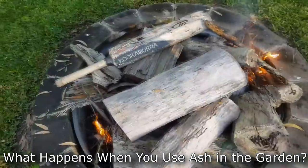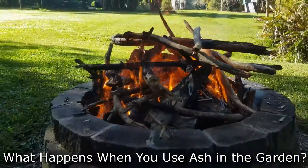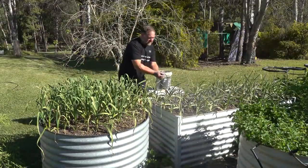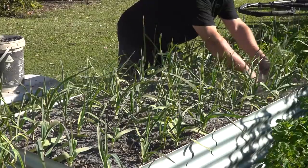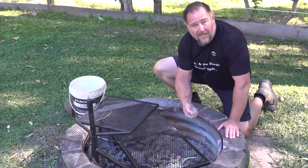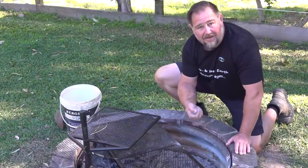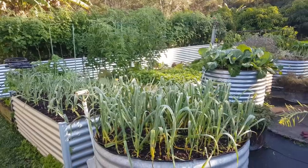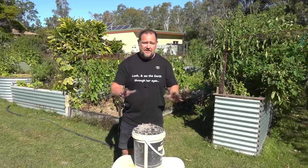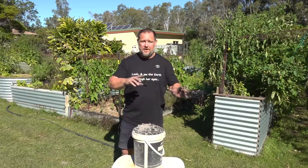Have you recently had a barbecue or a bonfire in the backyard? It can be a real lot of fun. But did you know that the ashes from one of these fires can be spread around the garden to produce more, bigger, better, healthier, tastier fruit and veg? The K actually stands for potash or potassium — you'd think it'd be NPP, wouldn't you? But it's not.